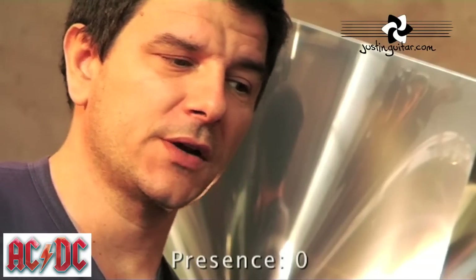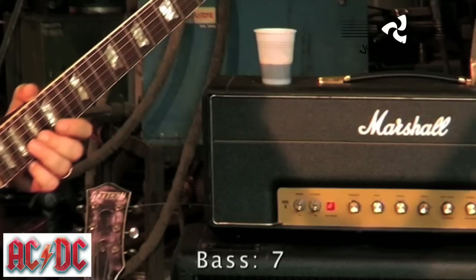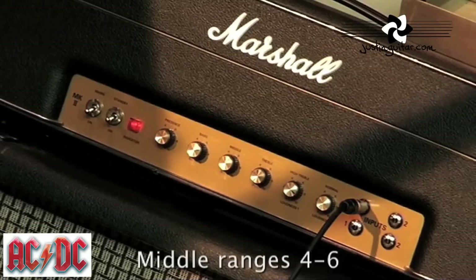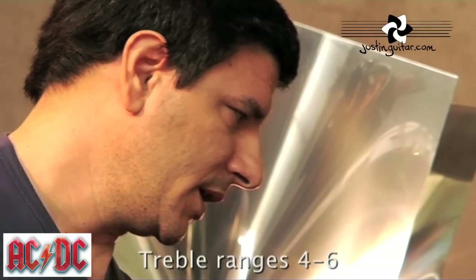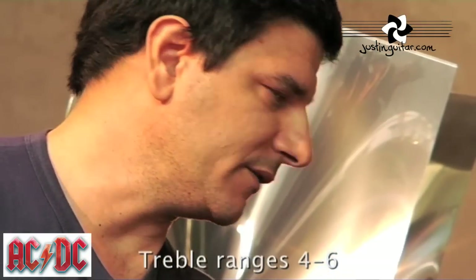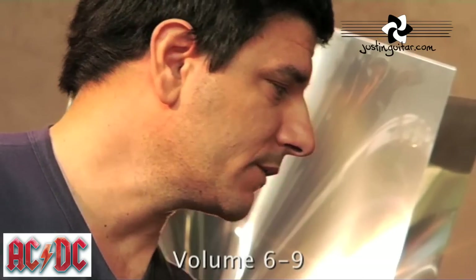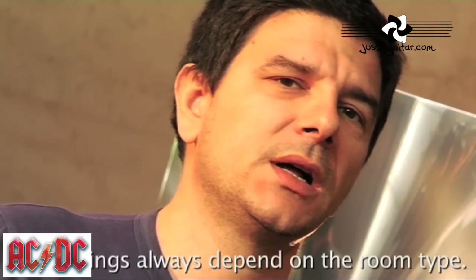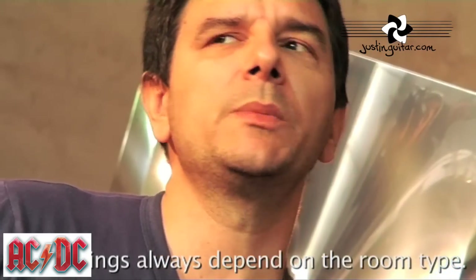The presence control — Angus says he usually keeps this at zero or near zero. The bass is set to seven. The middle goes from four to six. The treble also ranges from four to six. The high treble, being the volume of the head, should be for rhythm parts around five or six, and for solos probably a bit higher. In this test, I'll be setting it a bit higher, between eight and nine, because I'll be playing both rhythm and solos on the same settings.